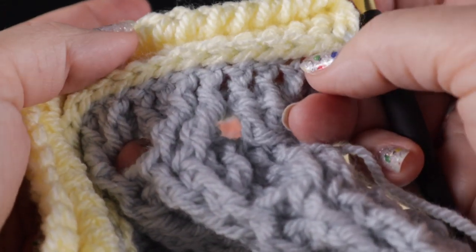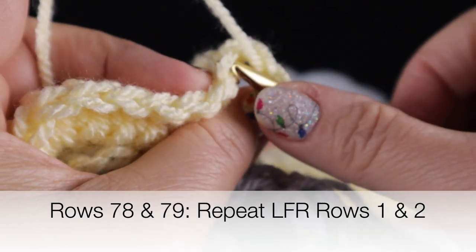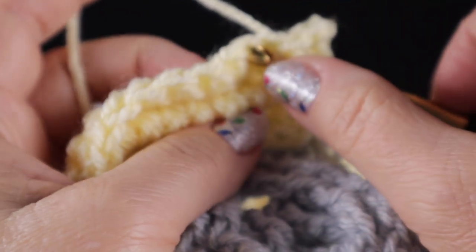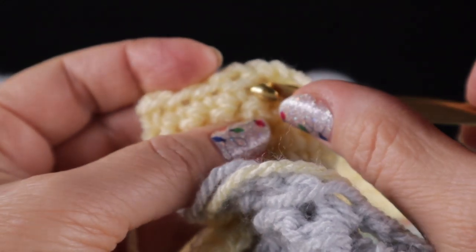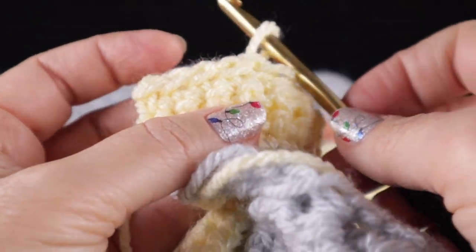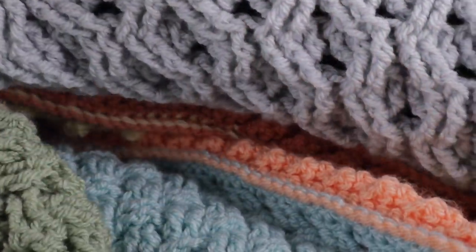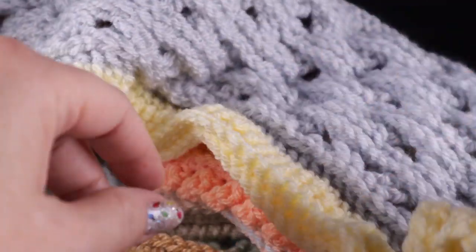After finishing that row, chain one, turn, and work single crochets all the way across in both loops for row four. After completing those two rows — one in the remaining back loop and one with the back side facing — we're ready to work the low front ridge again: chain one, skip the first stitch, work slip stitch in the front loop only all the way across, then chain one, turn, and work a single crochet in the remaining loop of each stitch. That's low front ridge rows one and two.